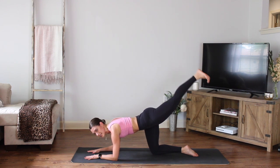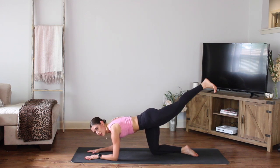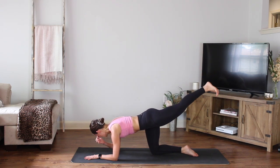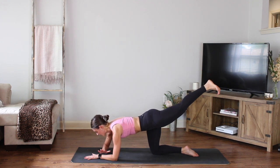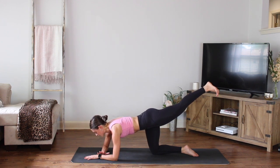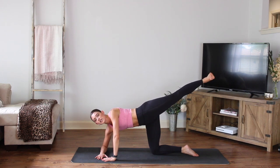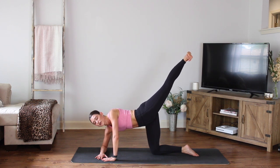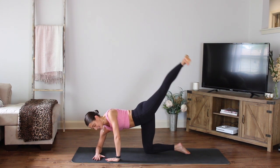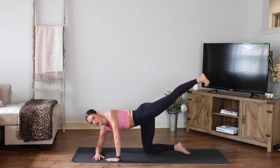Hold it right there. Flex the foot, little pulses. Pulse up — now that heel's reaching longer, up towards the ceiling and back. Good, for four, three, two, one. Hold it right there. Take your right arm — bring the forearm parallel to the front of your mat. Press yourself up on that left hand, open the hip up. Now let that hip open so your toes go out to the side. Lift it up higher here — try to lift it as high as you can go, feel that glute. Little pulses: up, up. Give me eight more, seven, six, five. Pull the belly in, good, for three, two, one.